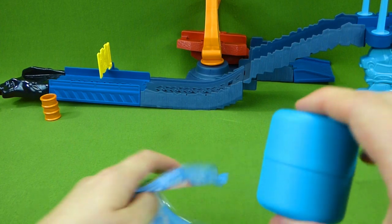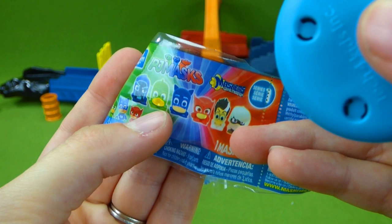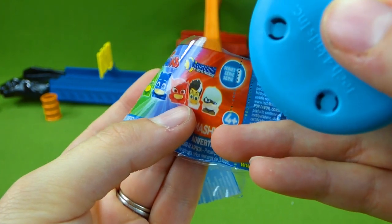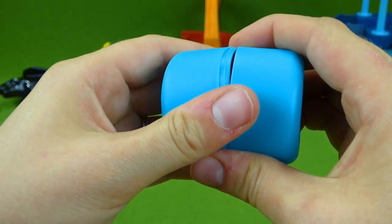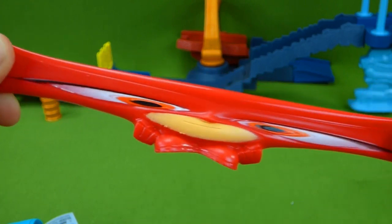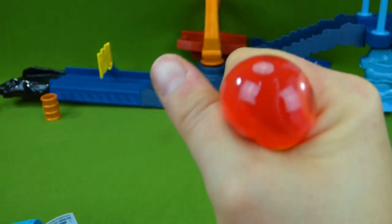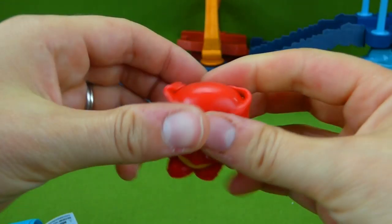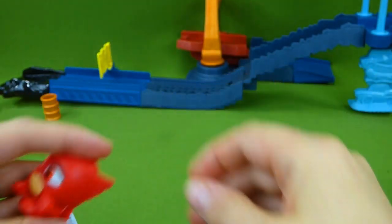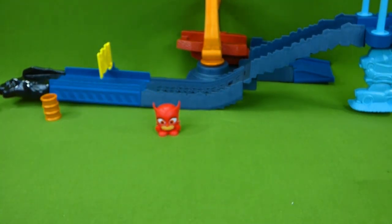Let's see — who do you think we'll get? You can get Ninja, Night Ninja, Gekko, Catboy, Owlette, Romeo, or Luna Girl. It's Owlette! Look how stretchy! So stretchy! These are super cool! Well, let's see if Ty will bring us a Mickey and the Roadster Racers car now, because we did open his Mashem.